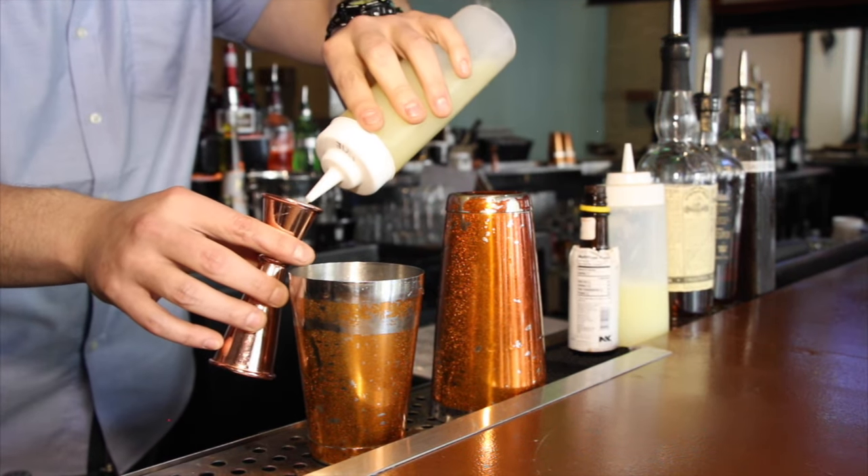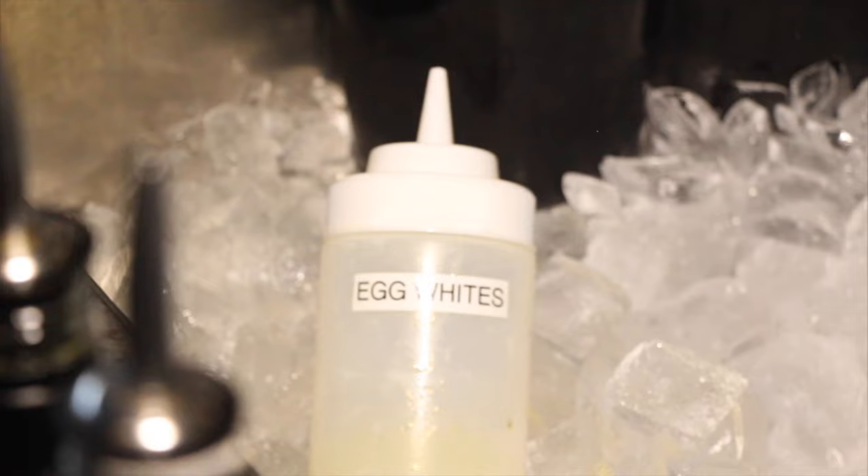Our Dead Man Walking: one and a half ounces of Plantation pineapple rum, half ounce of Bacardi 8, half ounce of toasted orange simple syrup — one of our homemade syrups — half ounce of lime juice, and one ounce of egg whites.